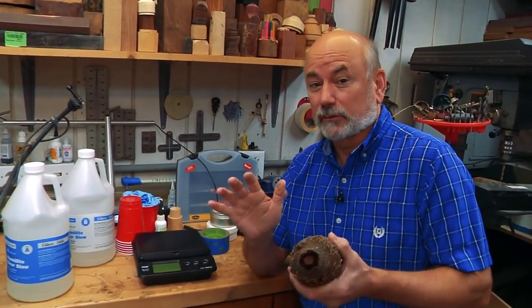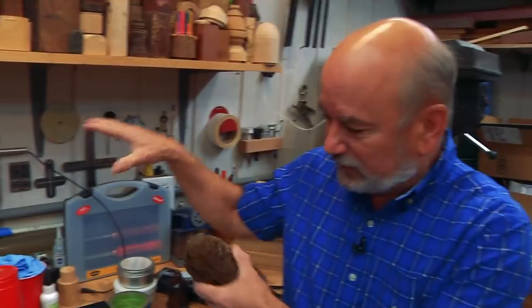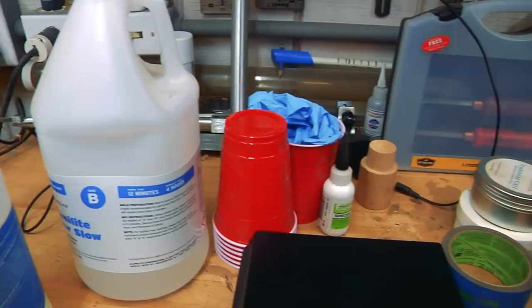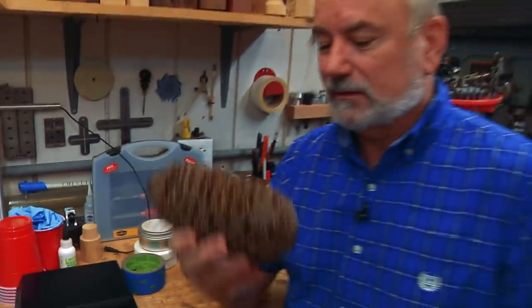Now, I'm a novice at resin casting — a lot of people have been doing it for quite a bit longer than me. But we're going to have some fun today using all this stuff. It kind of takes a village to make this project. We're going to take this Banksia pod and get it ready for casting.